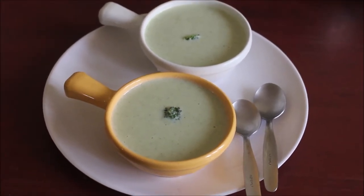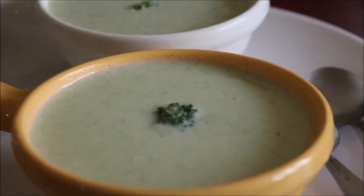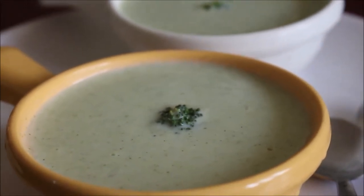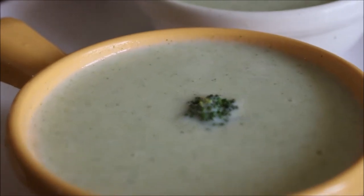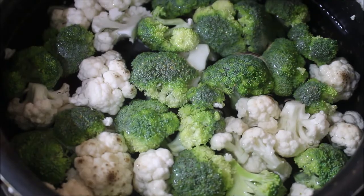It does not require any ingredients that are harmful for diabetes. I've already pre-cleaned the broccoli and cauliflower. I've done a detailed video on how to clean broccoli and cauliflower — do visit that. I'll post the link in the iCard above this video.